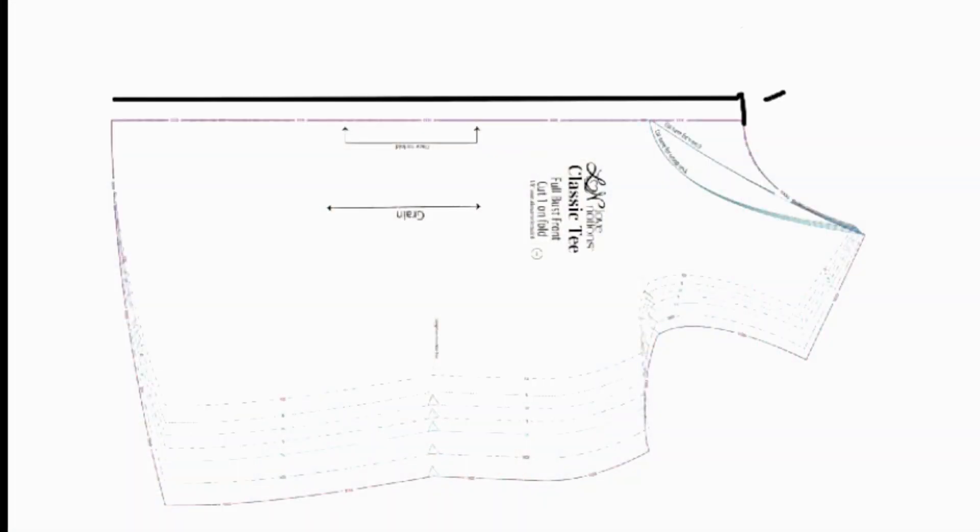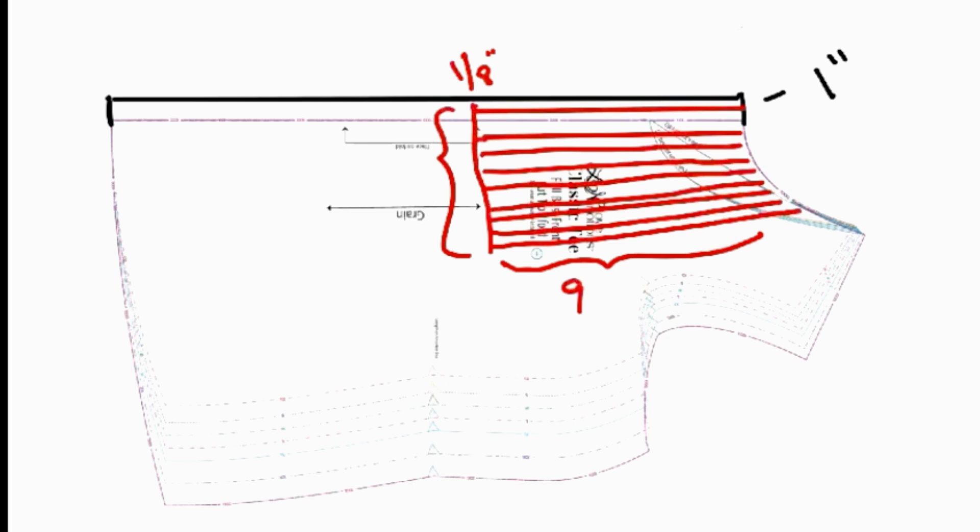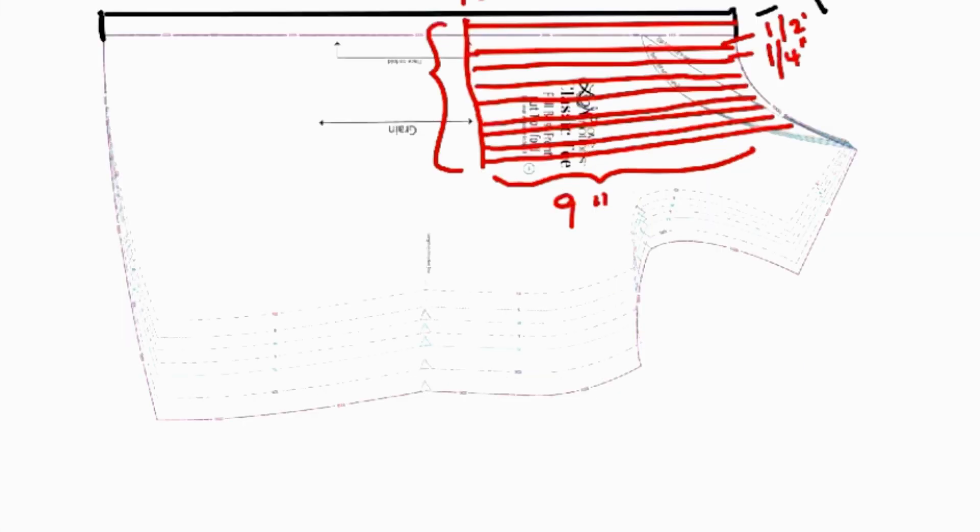Start by drawing a line one and a quarter inch out from center front - I wrote one inch, but it actually is one and a quarter. Draw a line one eighth of an inch and as deep as you want your tucks to be. Then skip a half an inch and draw a set of two parallel lines that are a quarter of an inch apart. Do that until you have just the one eighth inch line, half an inch, and then four sets of tucks. So each one is a half an inch apart and a quarter of an inch wide. I brought mine down to nine inches down, which is below my bust line, and that worked great for me, but you can do it however you like.